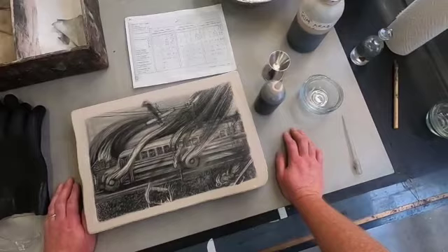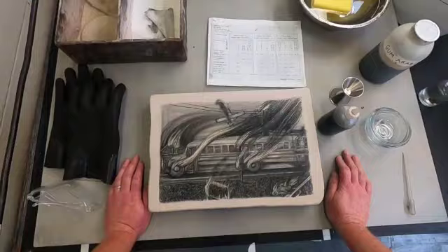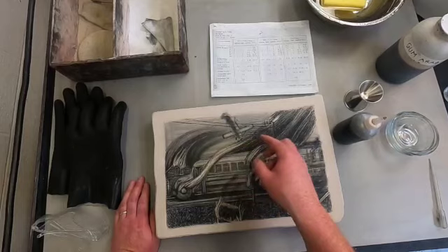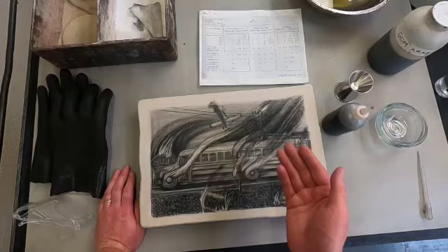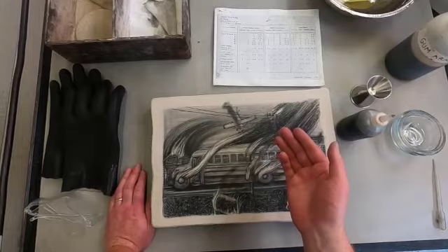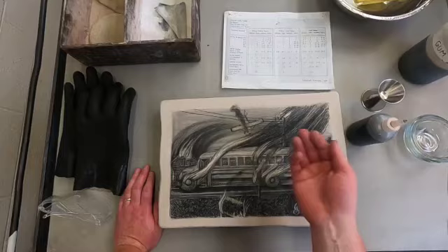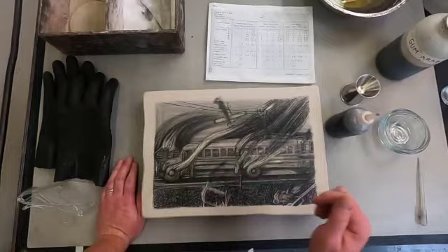In the greasy drawing areas I need to use the nitric acid in combination with the gum arabic so that the nitric acid can create fatty acid deposits. It's going to release the grease from my drawing material and allow it to adhere into the porous pores of the stone. When I'm printing, I would sponge the stone and use a roller with oil-based inks. The non-image areas will stay wet and reject the oil of the inks, but wherever I have greasy drawing material will accept the ink, so I can pull impressions off of it.